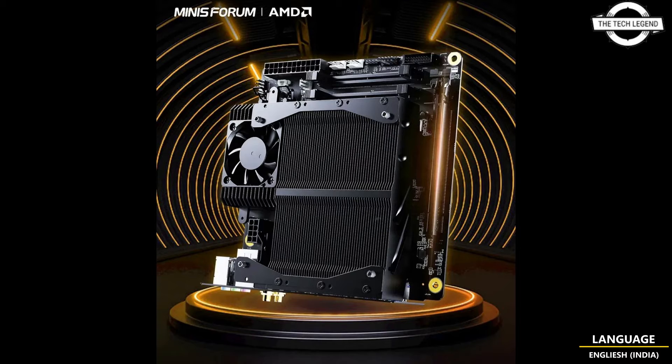The BD790i offers two DDR5 SODIMM memory slots supporting a maximum of 64 GB DDR5 memory at speeds up to 5200 MHz.